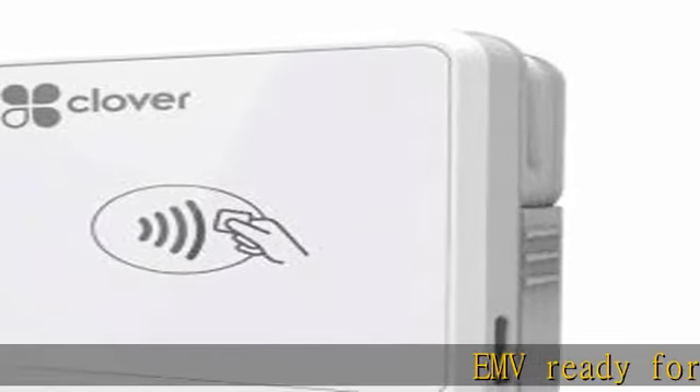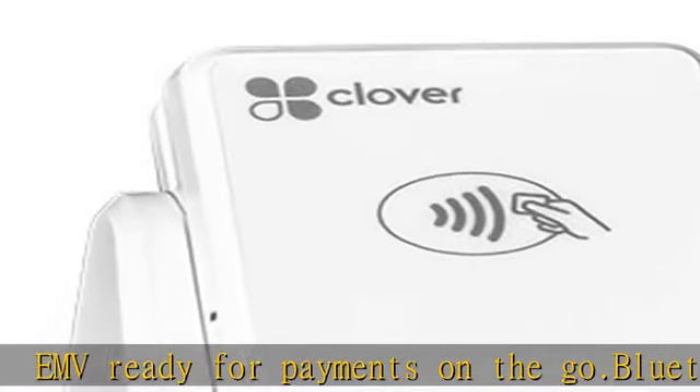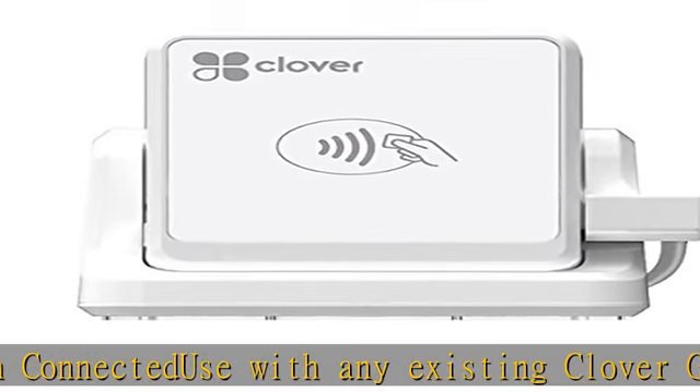EMV ready for payments on the go. Bluetooth connected. Use with any existing Clover Go account. New Clover Go accounts are available upon request. Stand sold separately. See the description to get this product today at the best price.